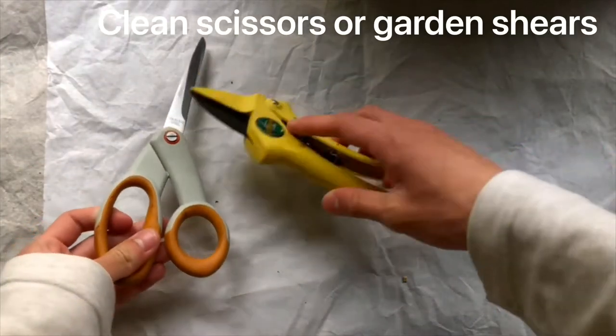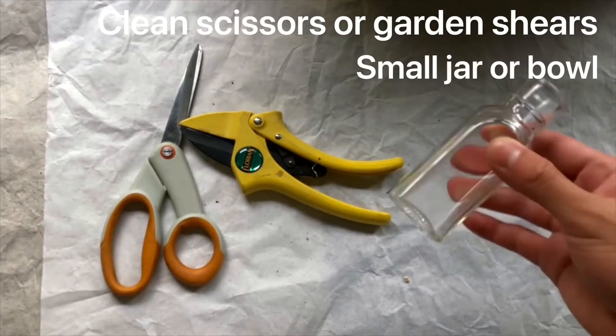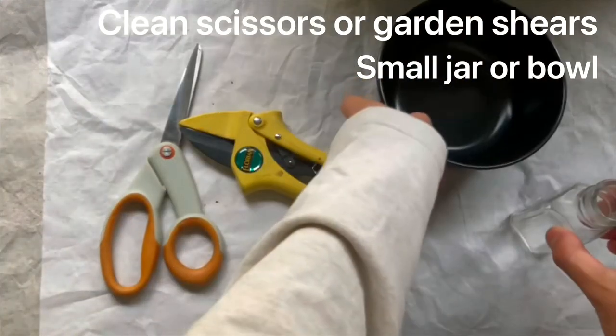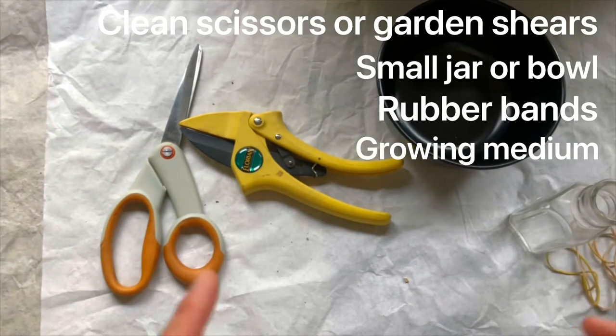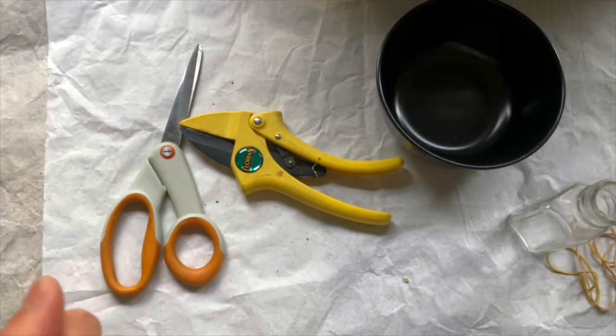The supplies you will need are a pair of clean scissors or garden shears if you have them, a small jar or bowl, and if you're using the bowl, you will also need some rubber bands, one growing medium which we'll talk more about later, and one plant.